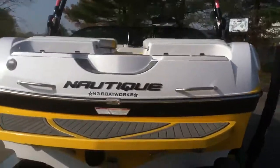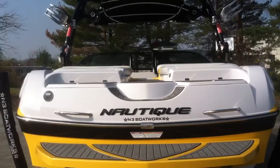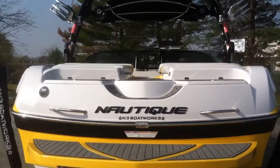This is a one owner boat. It was bought here at N3 Boatworks. All service and maintenance has been done here at N3 Boatworks, along with the custom options on this boat.